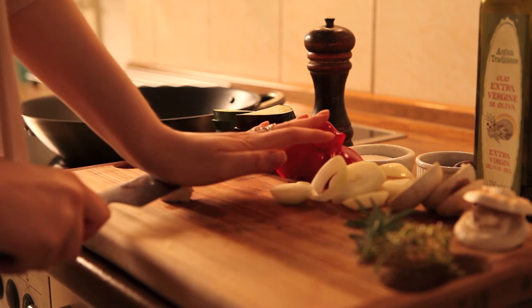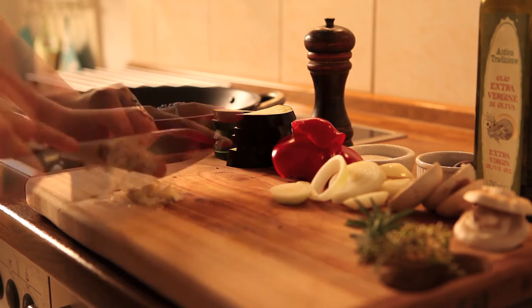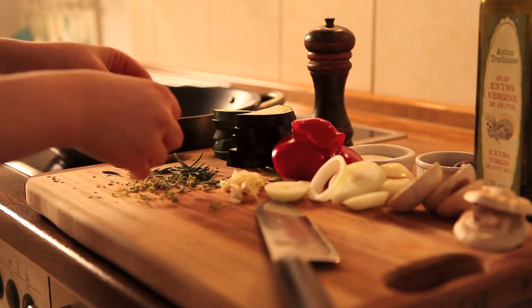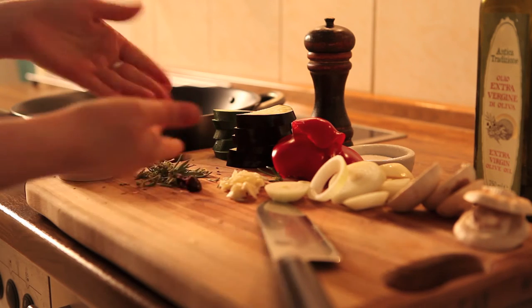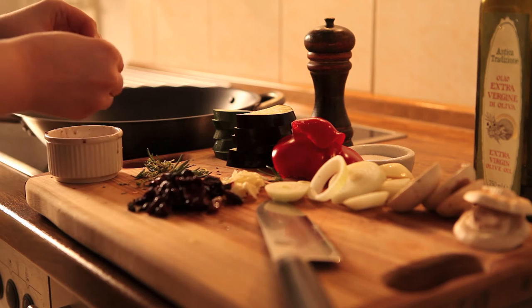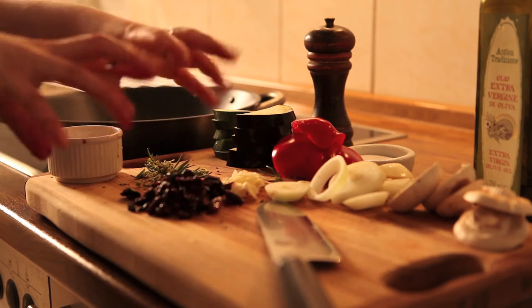A quick tip when you're peeling garlic is to carefully crush it slightly with the knife and the skin just comes away, and then just chop it up. Take the leaves off of rosemary and thyme — the same amount as we used for the potatoes — and then grab some olives. I have about 10 or 12 olives here and I'm just pulling the pit out from the center with my fingers. If they've already been pitted you can still use your fingers to pull them apart, so you won't miss out on the messy bit.